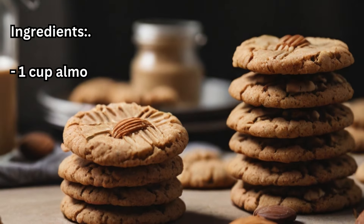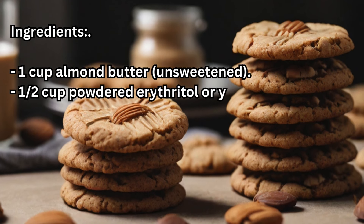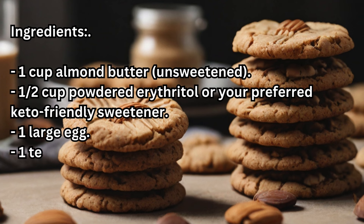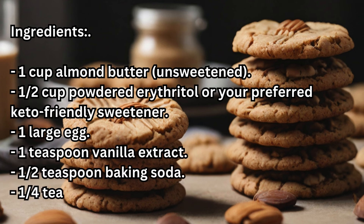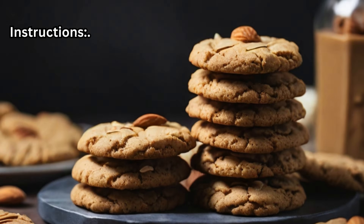Ingredients: 1 cup unsweetened almond butter, 1/2 cup powdered erythritol or your preferred keto-friendly sweetener, 1 large egg, 1 teaspoon vanilla extract, 1/2 teaspoon baking soda, 1/4 teaspoon salt.